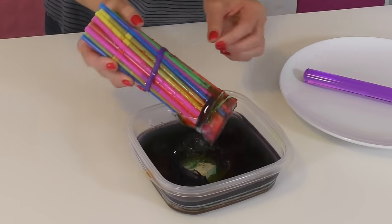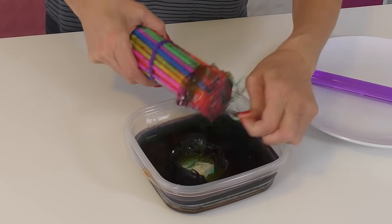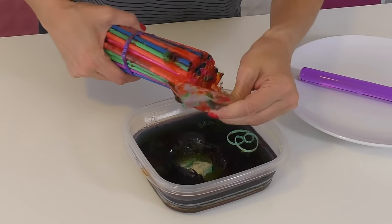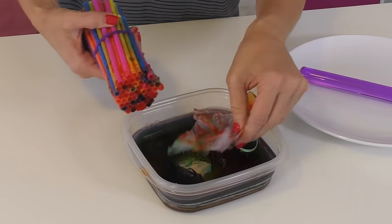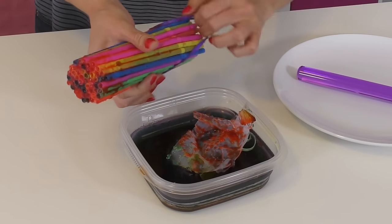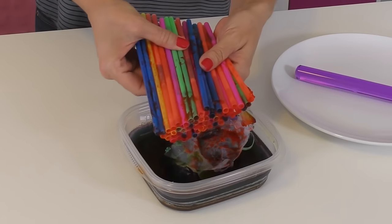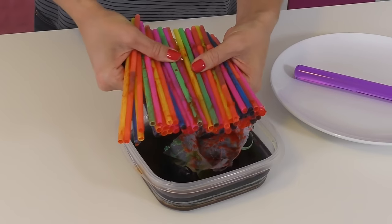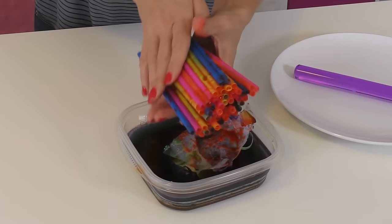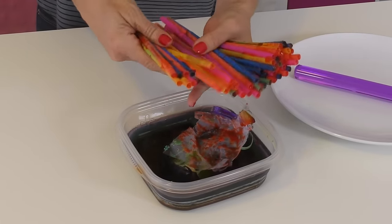Are you guys ready for this? I'm going to pull — here's the rubber band with the tape from the bottom. Oh, this is going to be so messy. I'm going to go rinse all of the extra jello off of these because that is going to help the worms come out of the straws.